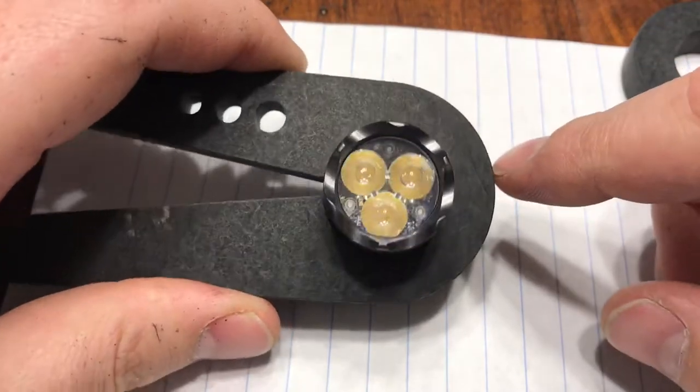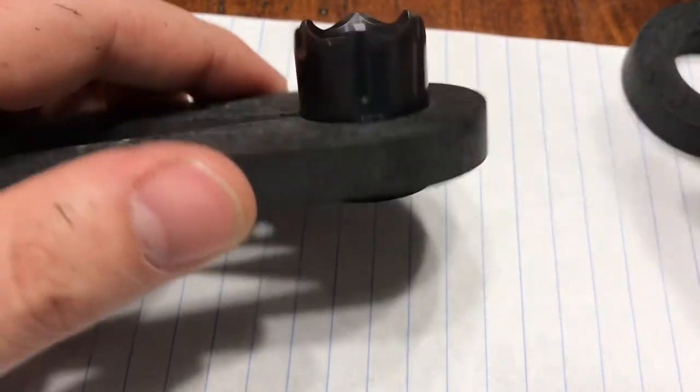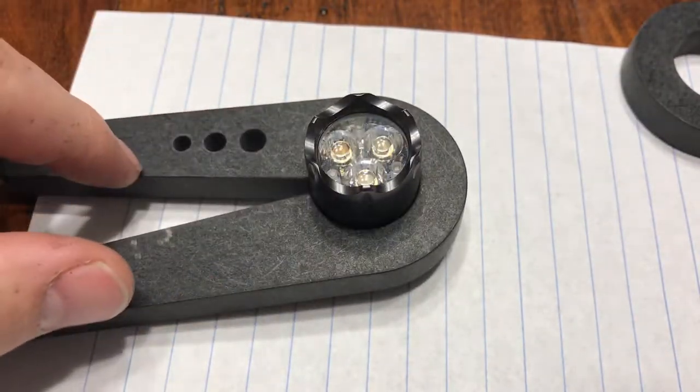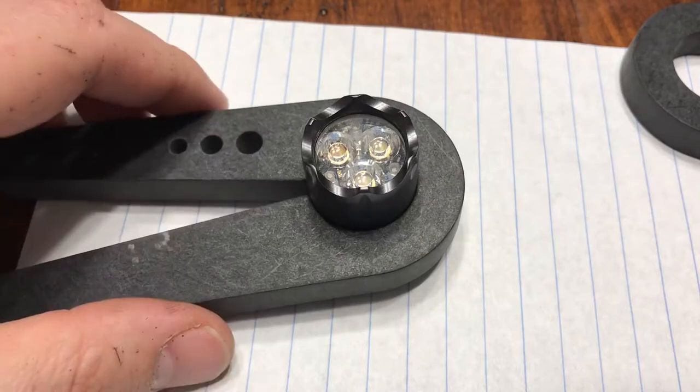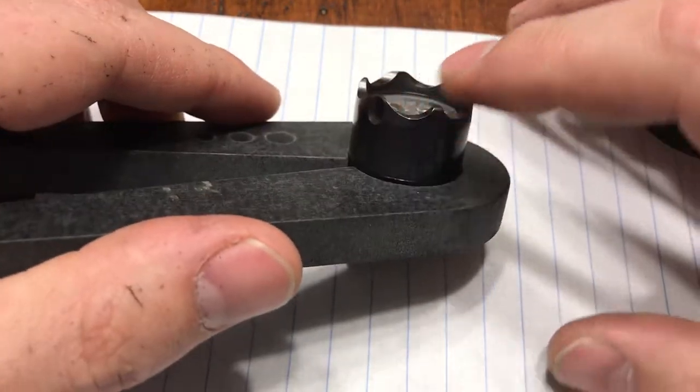Here's a video showing you how to put the tritium vials in drilled optics on your Boss. You are going to need the wrenches to get this Boss head open. You can also install the crenellated bezel doing this method.